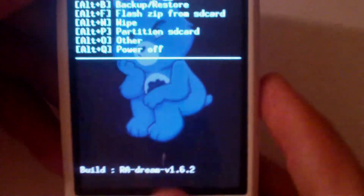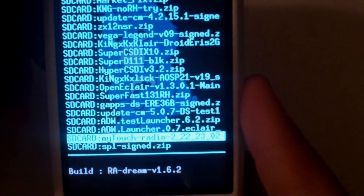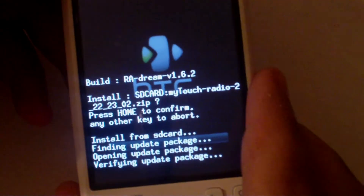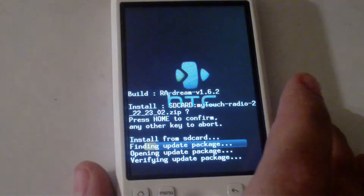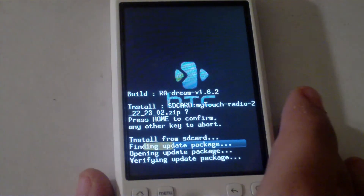So, once you're in the recovery menu, you want to go to 'flash zip from SD card' and find the MyTouchRadio 2.22.32.02 zip. Select that and press home to confirm. Let that flash — it should flash fairly fast.